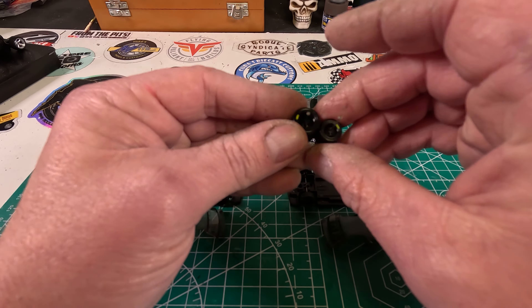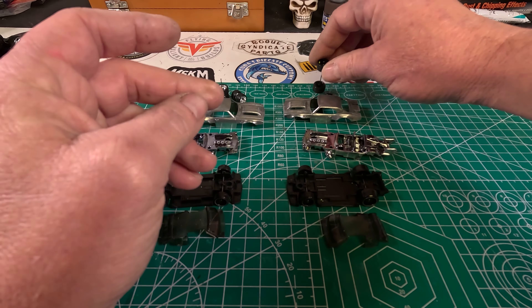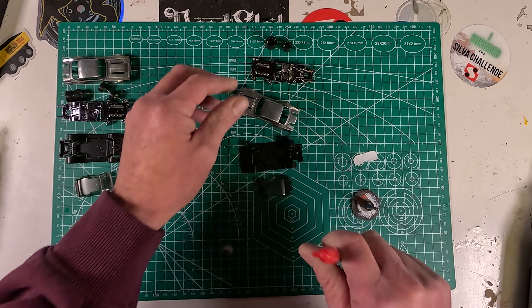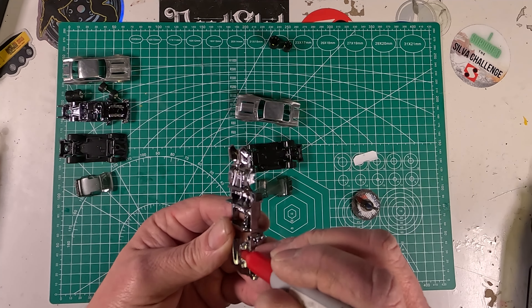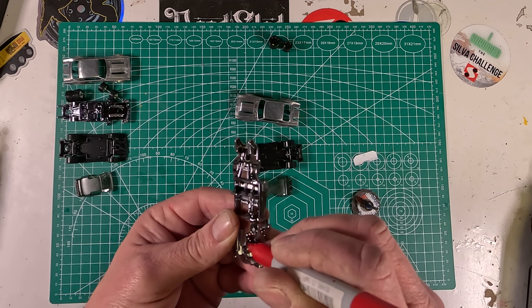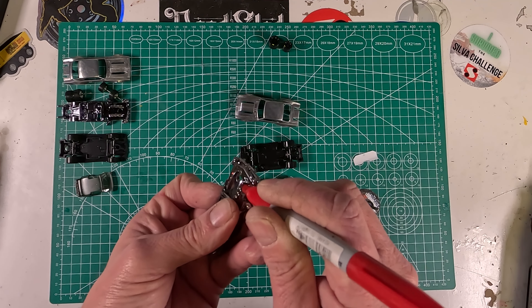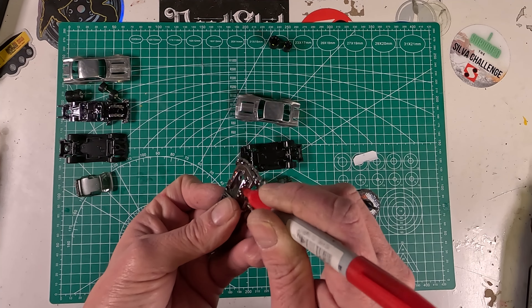I decided to go with doing two at once because I kind of had two ideas on how I wanted to do them, and I didn't know which way, so I decided to do both. Obviously I've taken them apart, drilled them, cleaned them, stripped them, and I've got the wheels kind of set out. One's going to have chrome, but the other one's going to have black.